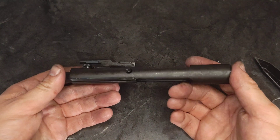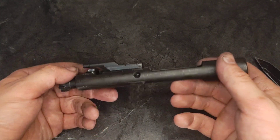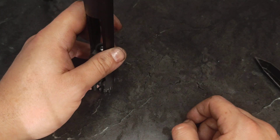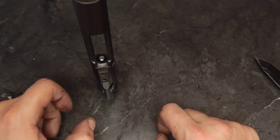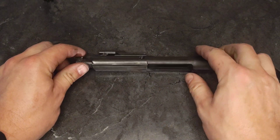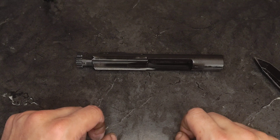You'll notice this is not the cleanest bolt carrier group in the world, and that's because it actually doesn't need to be, contrary to what your drill instructor told you. The last thing I'll check is the actual gas rings on the bolt and verify that the bolt holds itself up under its own weight, and it does, so those are still good. They also don't need to be offset to ensure there's nothing lined up — that's another lie you were told in boot camp.